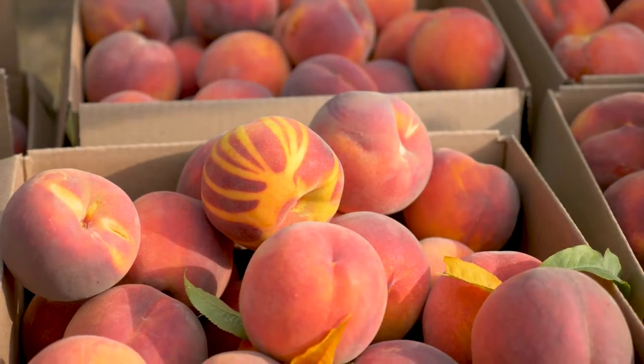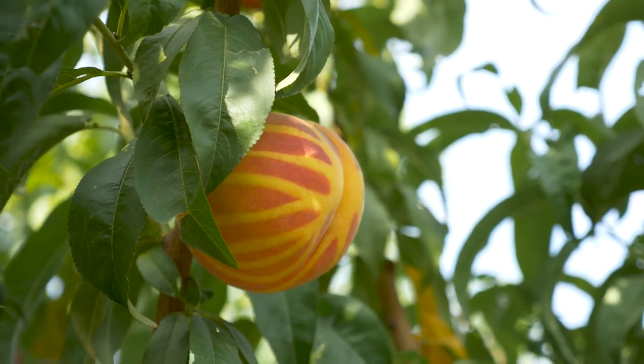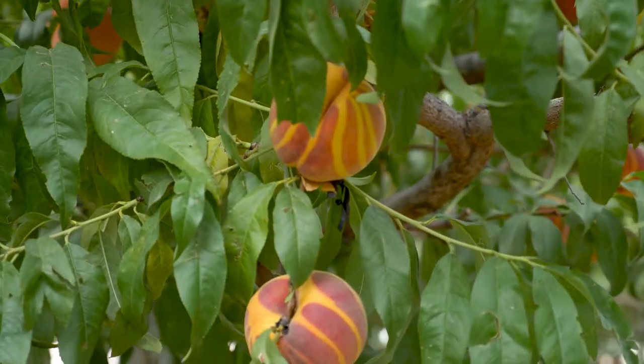I'm Maria Shalaios from the KSL Greenhouse Show, and today we are in Willard, Utah with Laurel and David Butts. We are in your orchard, and the reason we're here is you've come up with a new idea to make peaches more interesting and more beautiful — we're talking about zebra peaches.